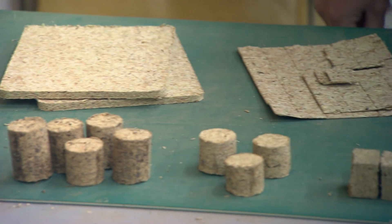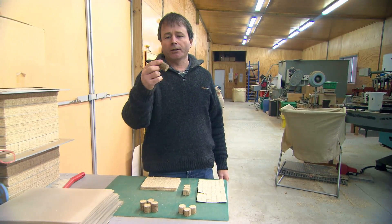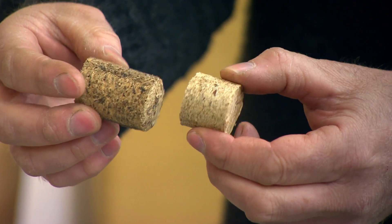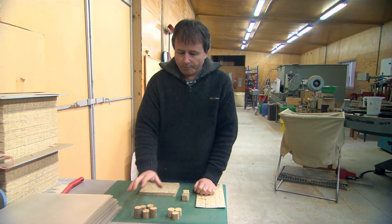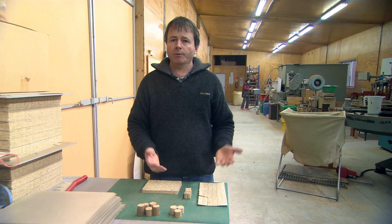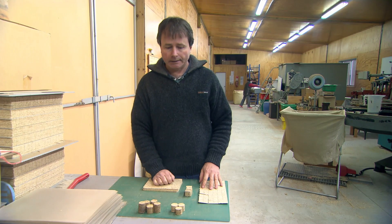Here we've got a range of our end products, starting from right back in the beginning. This is what we used to do back in 1992 — quite dirty on the outside. Once we got a few cleaning things going on, they got a bit cleaner. All we did back then was for potting mixes. The end user would have grabbed this, put it into water, swelled it up, mixed it with bark or whatever else they were using in their potting mix — just for straight out growing plants.